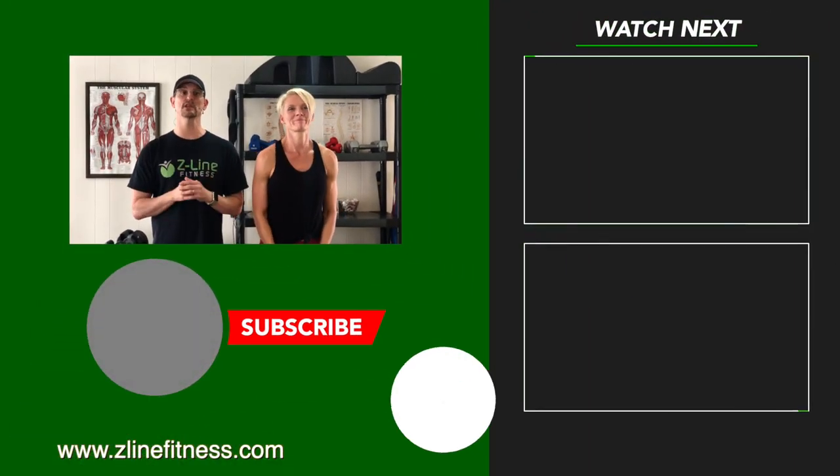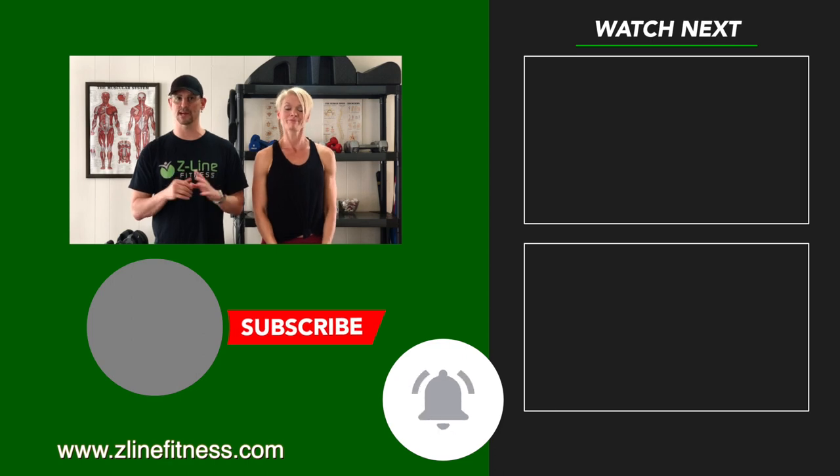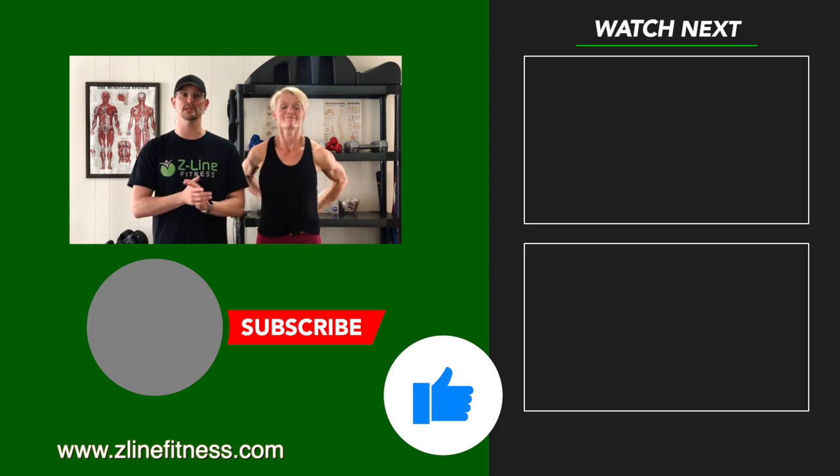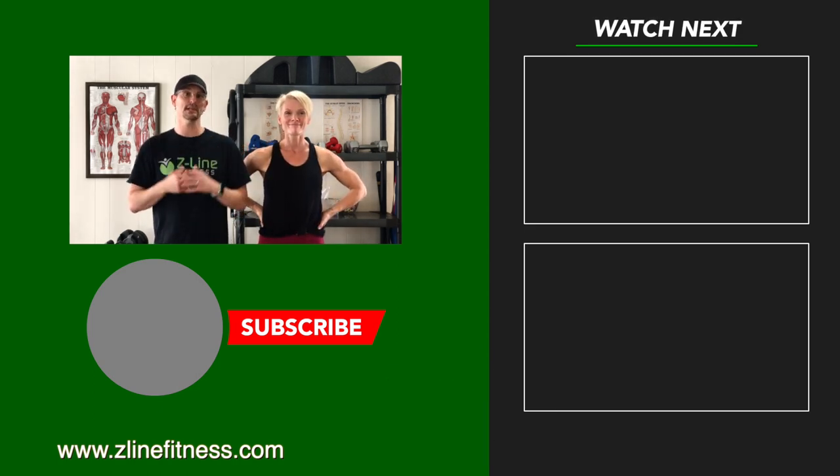If you like this video and want to see more like it, be sure to subscribe to our channel. Also click that bell — then you'll get notifications the next time we put out a video. If you like us, click on the like button. You can also leave us questions and comments below. We love it. See you next time.